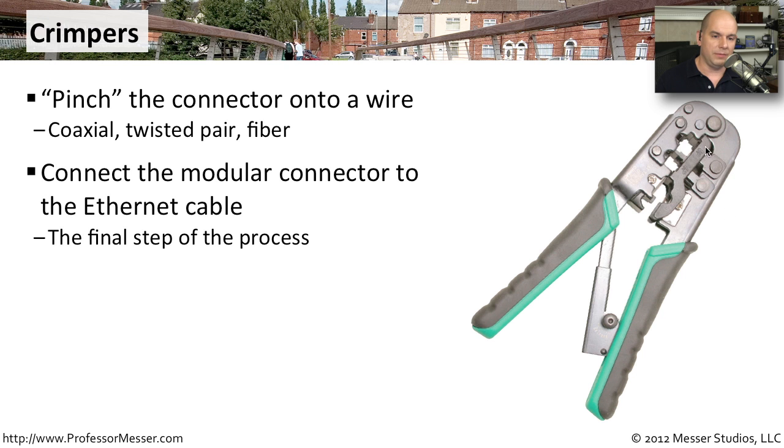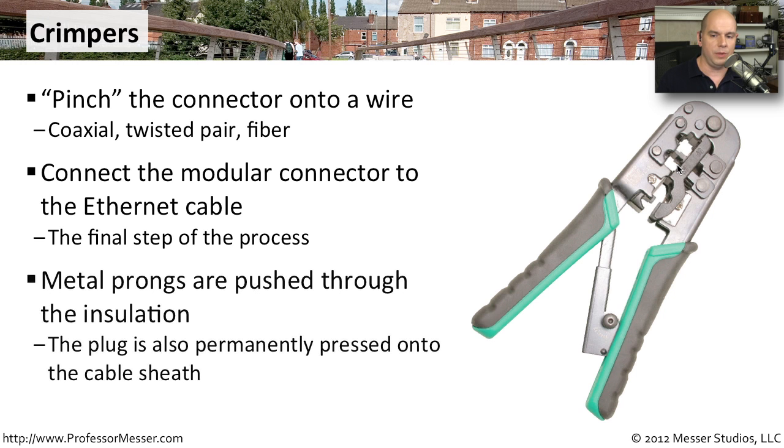You can see there are a couple of different types of connectors you can use, maybe RJ11 and RJ45. This is usually the last step — you've run the wire, and now you need to put the connector onto the end of the cable, and you would use this crimper to do that. The crimper is not only connecting that modular connector onto the end of the wire, it's also pushing these copper prongs through into the wire itself to make those electrical connections. We have to be sure that we get all the way through the insulation and touching the copper inside those wires.